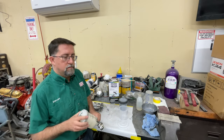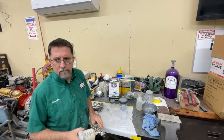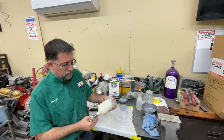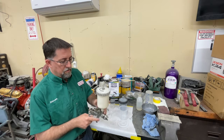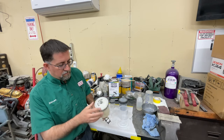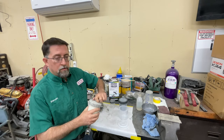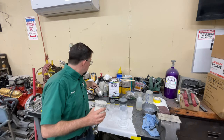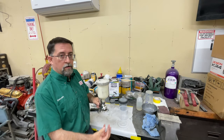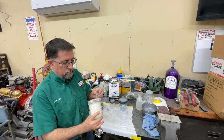A lot of your budget-level Harbor Freight or auto parts store paint guns will have a traditional cup similar to this one — you can see this one's about 20 years old, it's got cracks, but it's not leaking yet. Most of those lids have a vent hole so that when you're drawing the material out, air can replace it. Otherwise you create a vacuum and you start spattering and not getting any material out.